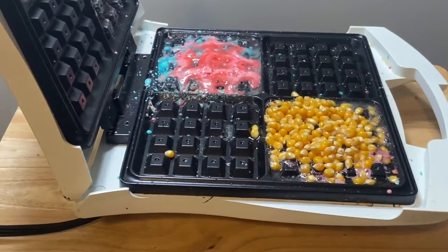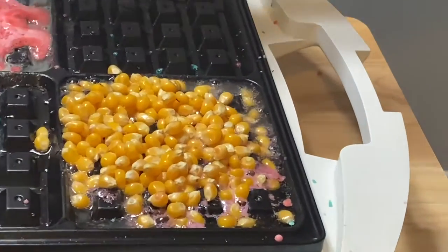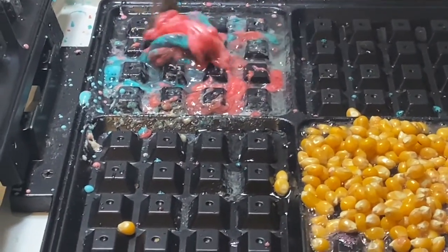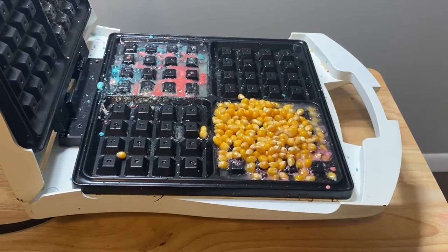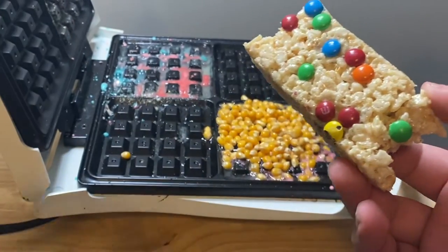Okay, the pop rocks are becoming a waffle but we're waiting for the popcorn to pop but it's not doing anything. Yeah that's a sticky mess. We're gonna put some rice krispie treats here. Rice krispie treats, alright let's do it.